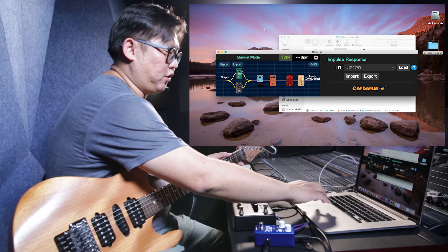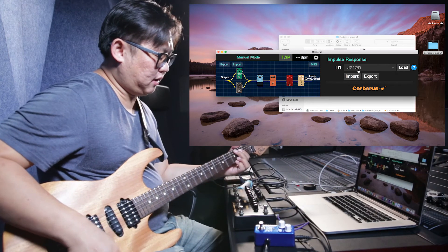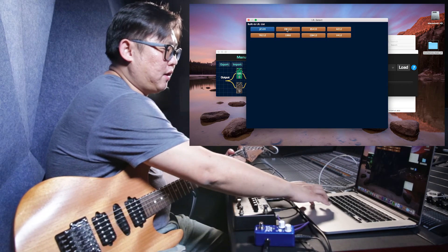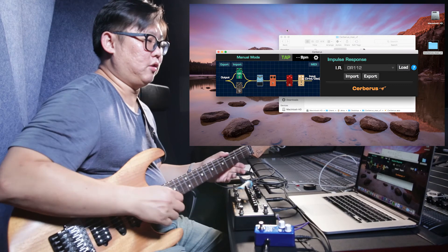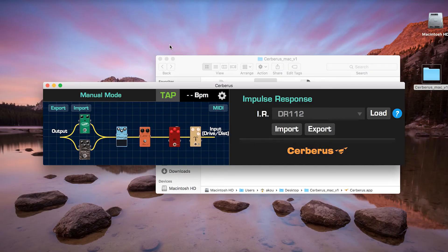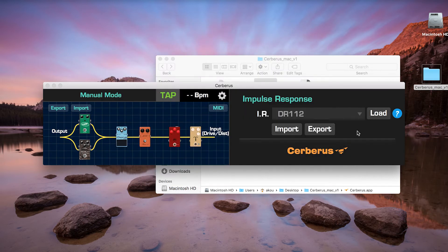For example, if you choose a different IR file, the sound will be a little bit different. You can also load a third-party IR file, though I won't demo that today — you can download from third-party sources. You can also export all of your presets. Right now it's the beta version so we don't have all parameters shown here, just the status. The full version will be released soon.